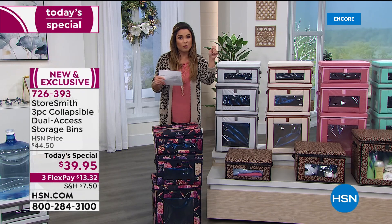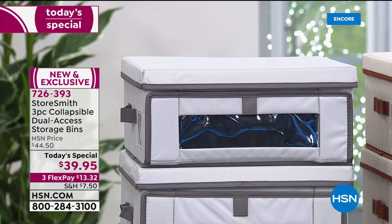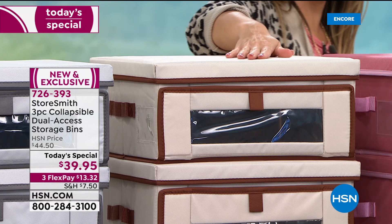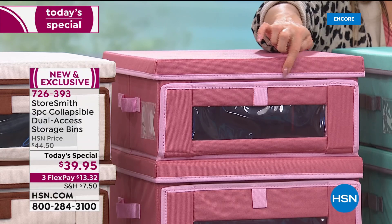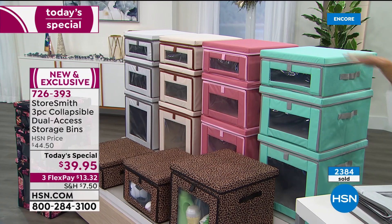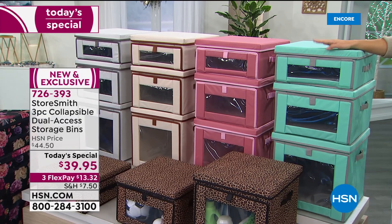In the back are four solids: the dove gray with charcoal trim, the sand brown — a sandy cream with a beautiful toffee brown trim that would look gorgeous with dark wood floors — the dusty rose with a blush pink trim, and the aqua with gray trim. You get all three sizes today for $39.95, with three flexible payments at $13 and change. We also have a dual pack of the smaller size in all the same colors and patterns for $28.50.